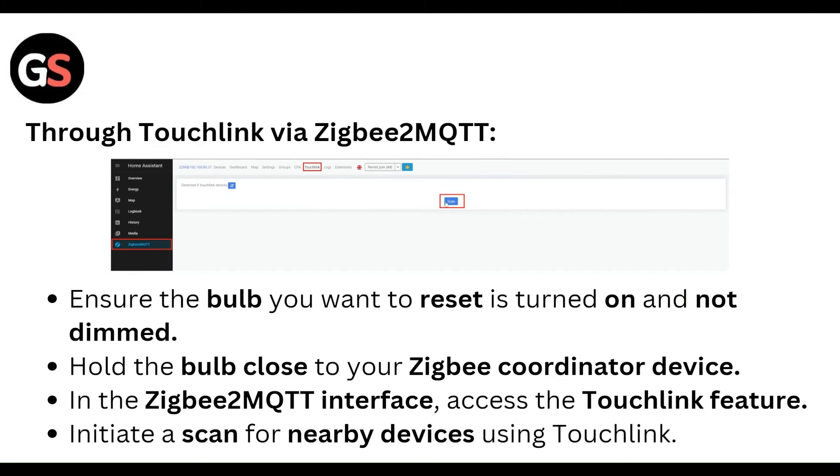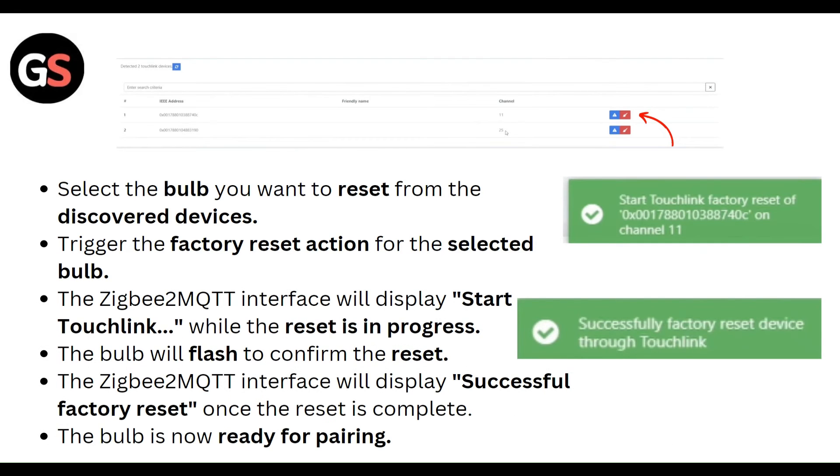Using Touch Link via Zigbee2MQTT: Ensure the bulb you want to reset is turned on. Hold the bulb close to your Zigbee coordinator device. In the Zigbee2MQTT interface, access the Touch Link feature and scan for nearby devices. Select the bulb you want to reset from the discovered devices list. Trigger the factory reset action for the selected bulb — the Zigbee2MQTT interface will display the reset progress. The bulb will flash to confirm the reset and the interface will display a successful factory reset.